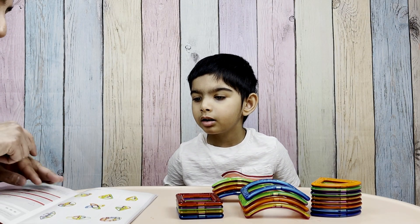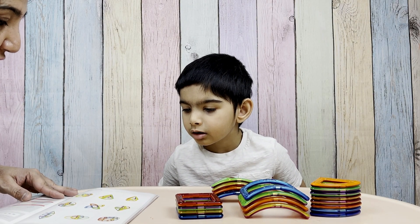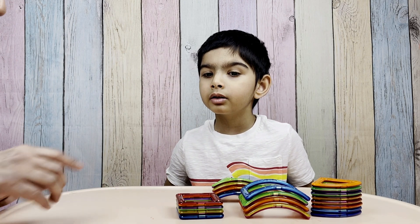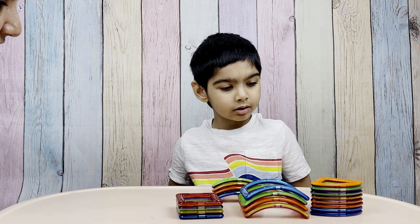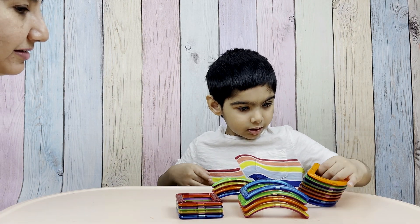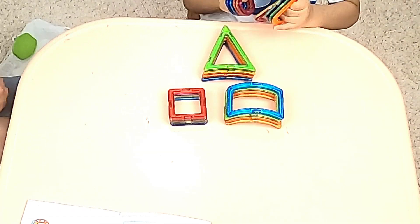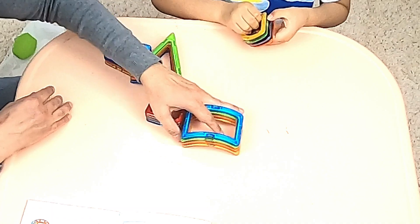Yes! Alright! I think I like this tent! Do you want to try and make it? Yes! Okay! Let's see how it is made. So let's begin with four sectors and put them into a circle. I have one! Okay, put them together!